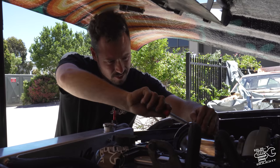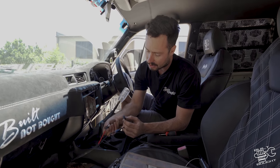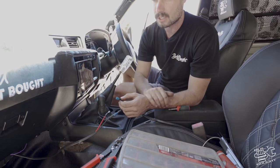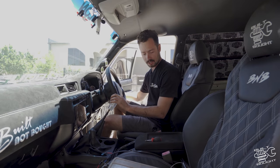It got real dodgy real quick because it's been probably two hours I've been buggering around with this thing. I've literally hardwired directly to the solenoid because I've got a feeling my transmission relay has been pulled out — that's why it wasn't working. Fingers crossed this will work.